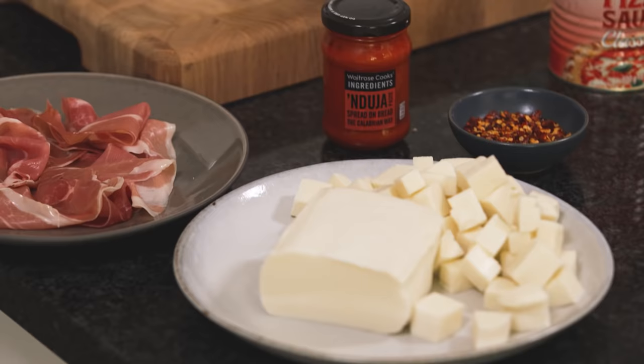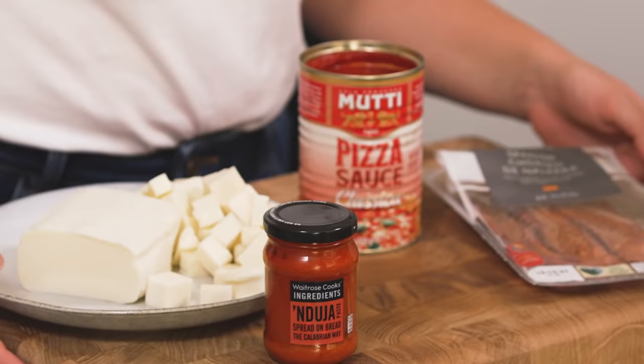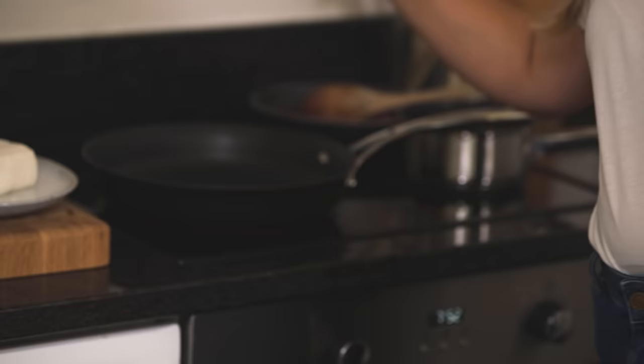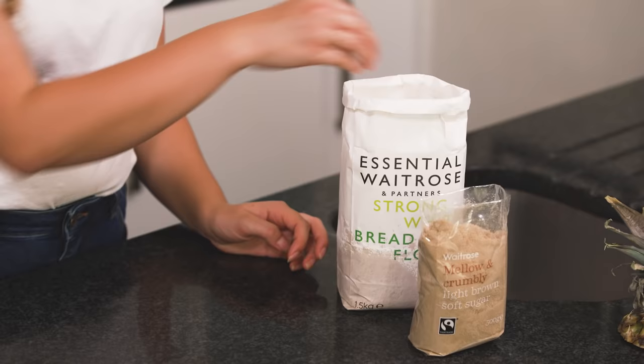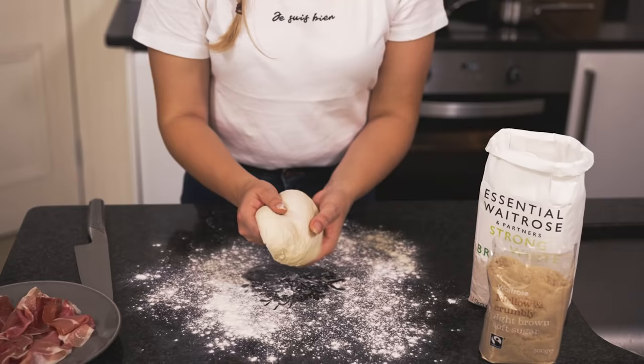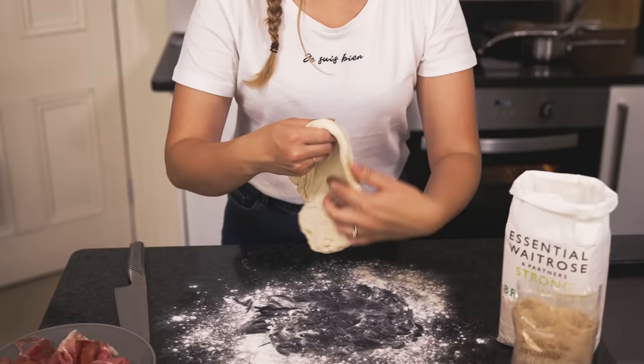I'm going to make Michael's pizza first — the spicy one — so I've got the 'nduja paste, chorizo, mozzarella and pizza sauce ready. Get some heat under your frying pan — you want one that's safe to go in the oven with a metal handle, because it's going to go under the grill later. Get it on a nice high heat, then spread out your pizza dough. Shake a little flour onto your work surface, take one of your balls of dough and gently pull it into a circle the same size as your frying pan.